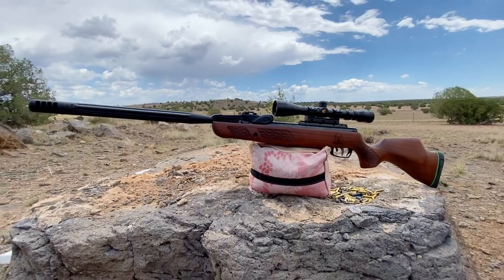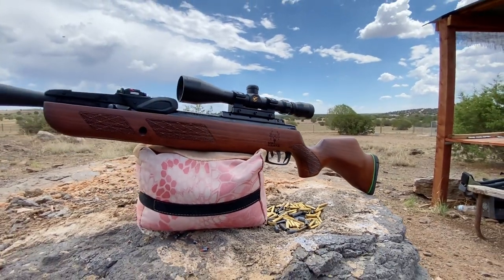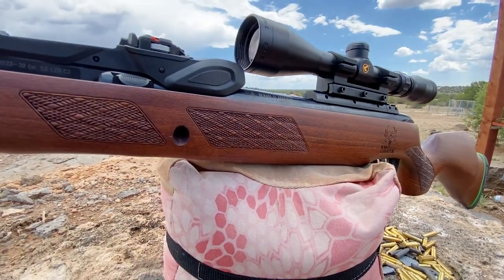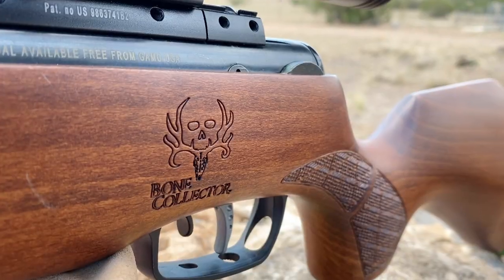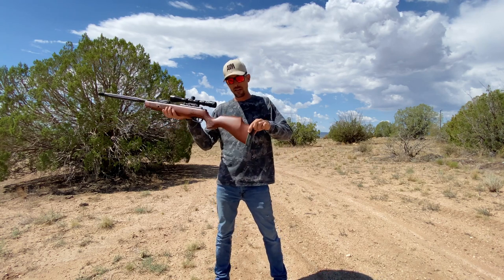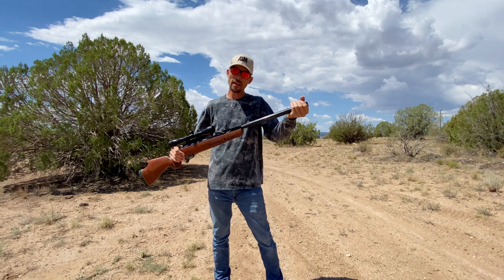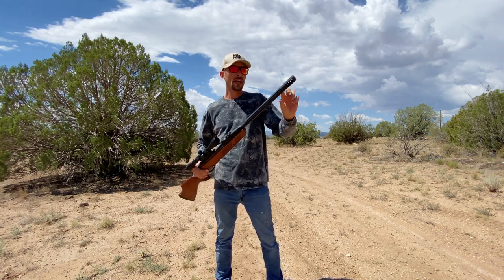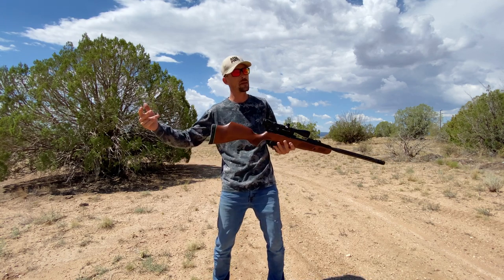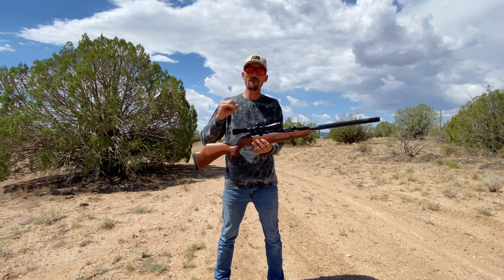Taking a closer look at what you get with the Gamo Bone Collector in 22 cal: we've got a very nice wood stock. For a box-store air rifle manufacturer, this wood stock is really pretty — the checkering on it is really nice, you've got the cool Bone Collector emblem or logo, and overall it's a very comfortable and attractive stock. There's a green band signifying the 22 cal, and a rubber butt stock on the end. The barrel doesn't have the big Whisper silencer, but it is a shrouded barrel with baffling at the end, and this thing is backyard friendly — it does a nice job of dampening the sound.